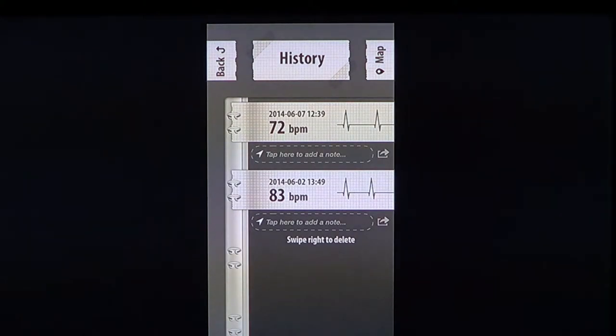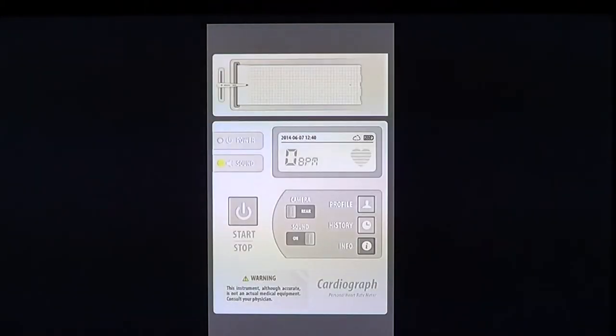It could be interesting to check your heartbeat when you exercise and just want to keep track of how your heartbeat history is going. The app also keeps track of location — you can see a map in the upper right corner — so if you are at different places, you can keep track of where you took your heart rate reading.